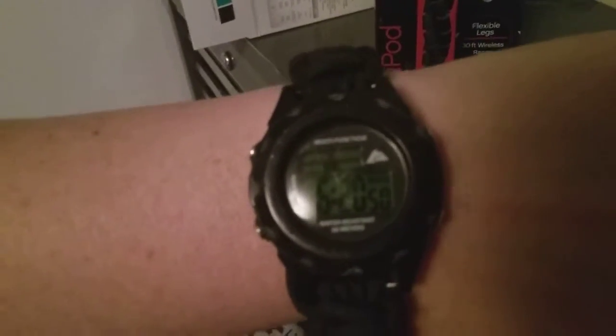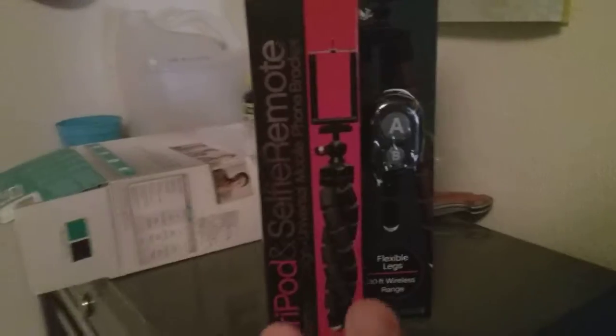I bought it at one o'clock and I've been trying to get it to work ever since one o'clock. It is now 6:20 PM. So yeah, this does not work on a Samsung phone like it said it's supposed to.